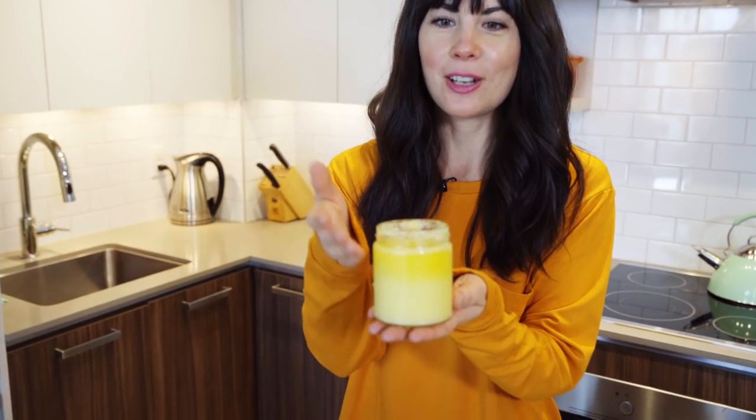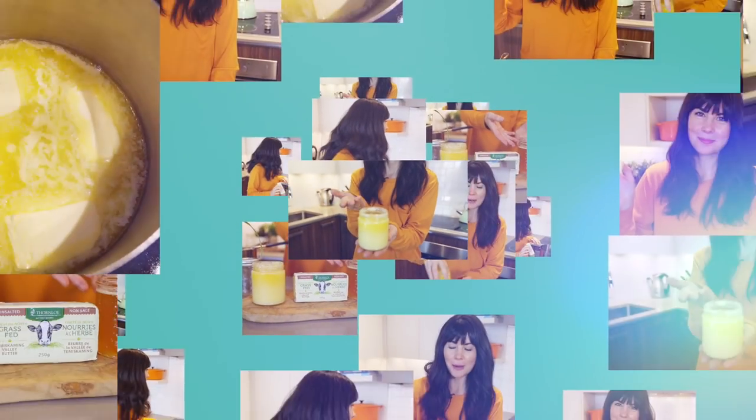This nutty, butterscotch, beautiful fat. I used to be totally fat phobic back in the day when my skin was also really dry — I suffered from eczema, my hair was not shiny like it is now. And this is because I wasn't eating any good fats. Now I definitely eat good fats and I absolutely love ghee, so I thought I would just take you through the process of how to make it.